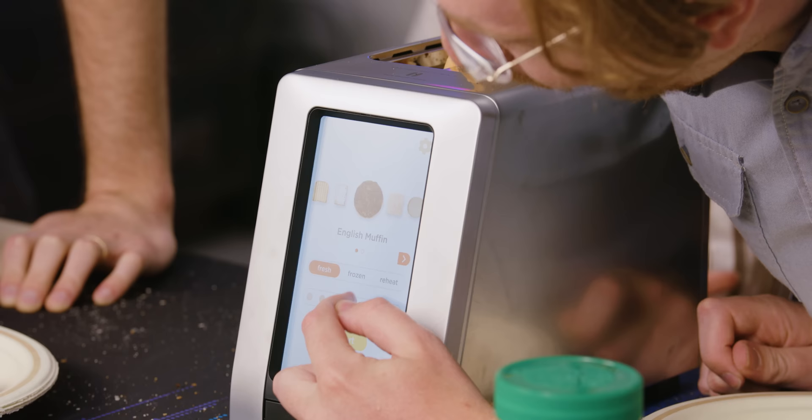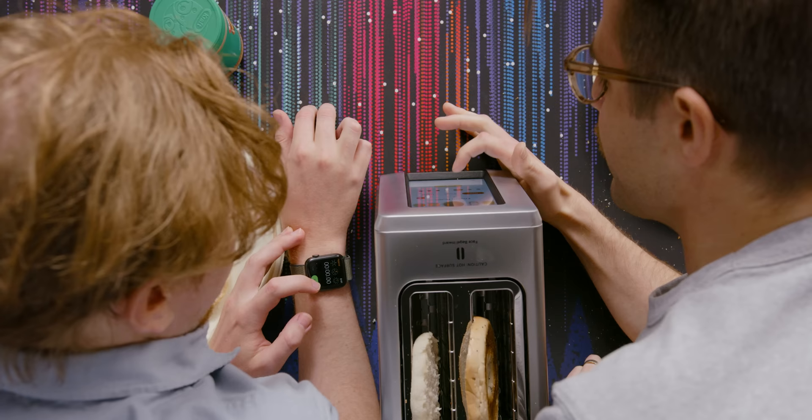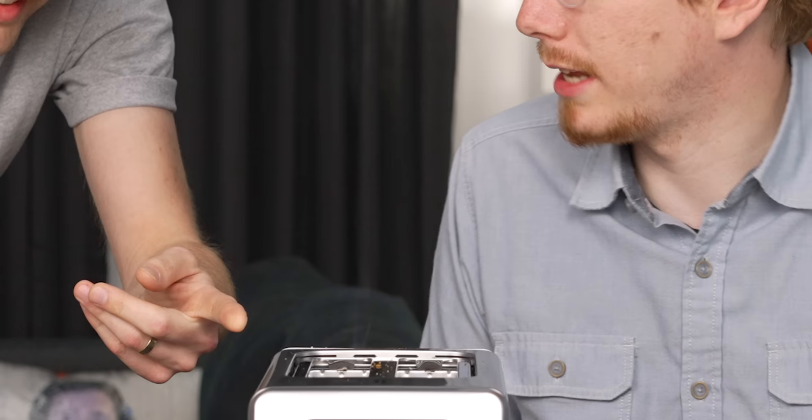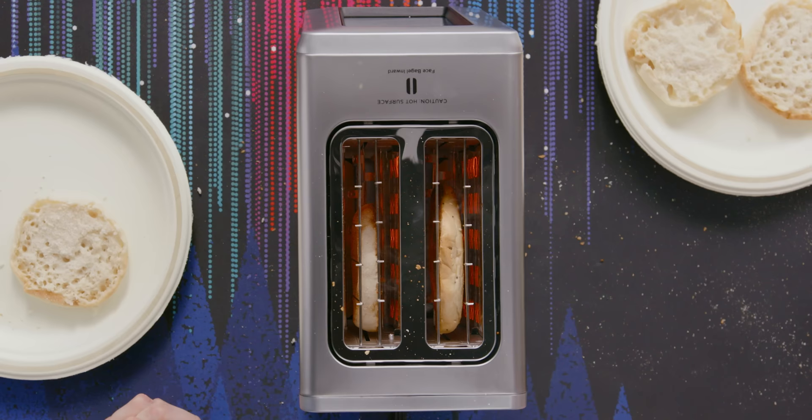We'll do four. Three, two, one, begin. Look — do you see the smoke coming out? That's the toasting process. I've never seen that happen in a toaster. It'll let you go as hot as you want. Is there a brioche button setting? Because brioche buns are really fickle — you toast them and then they're burned if you're not careful.